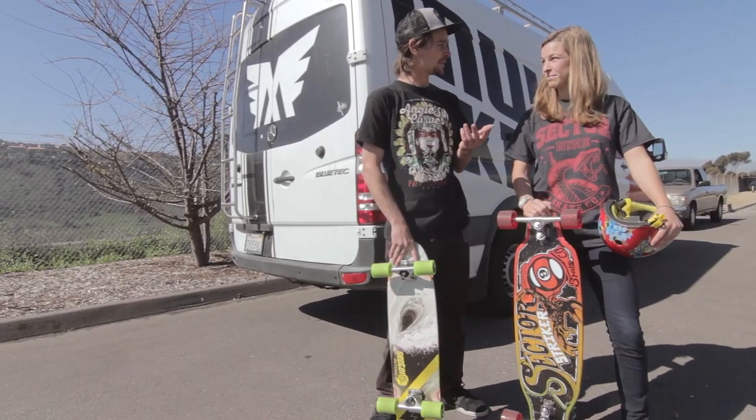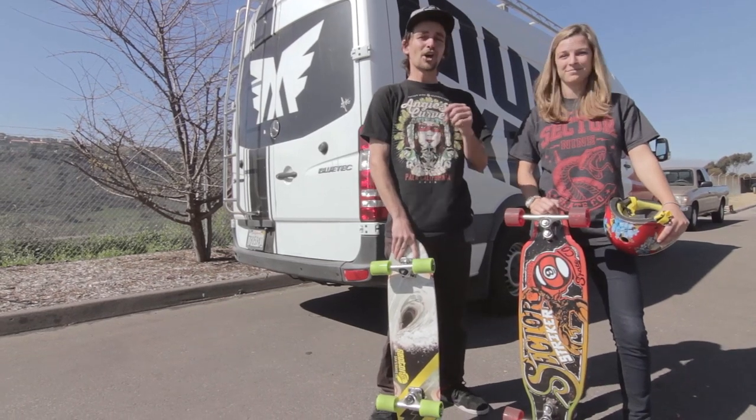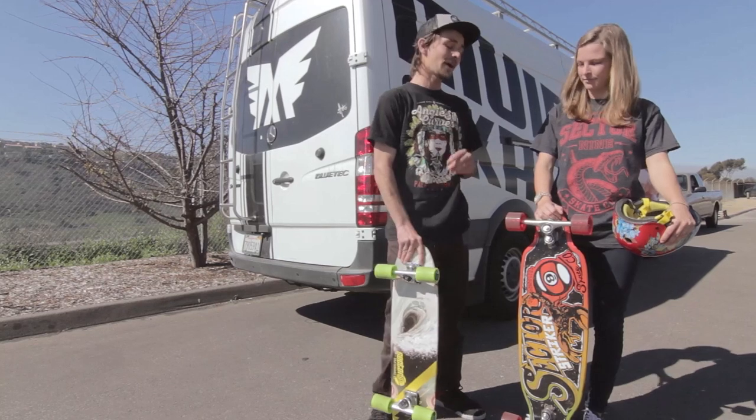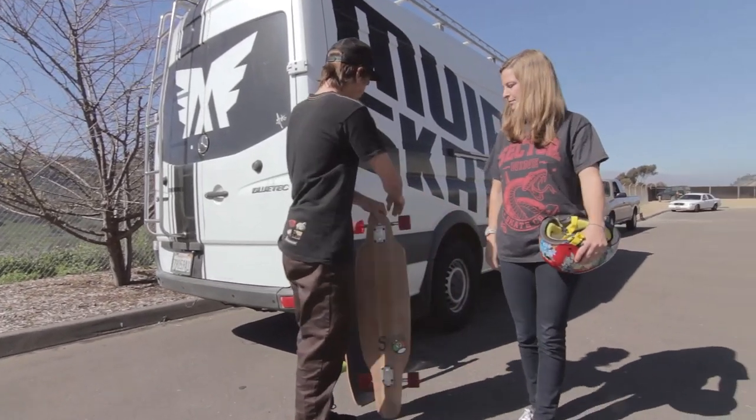The first step in learning how to skateboard is figuring out which foot goes forward — that is goofy and regular. But how do you figure that out? Your dominant foot tends to come into play when you're not thinking about it. So an easy way to figure out which foot goes forward...